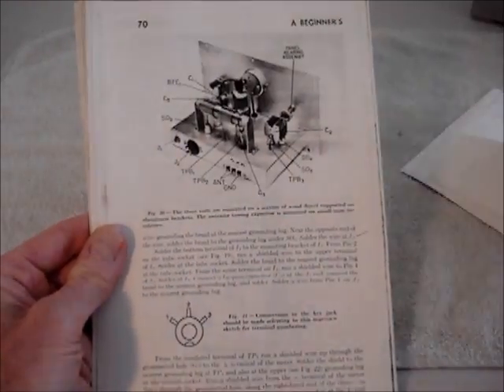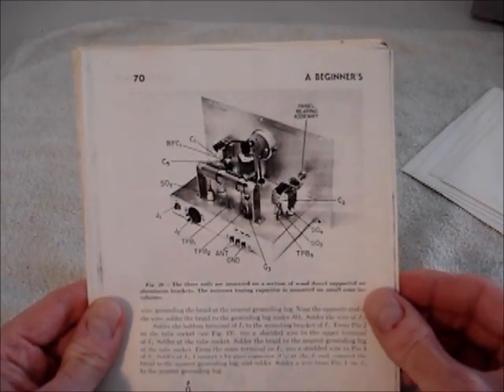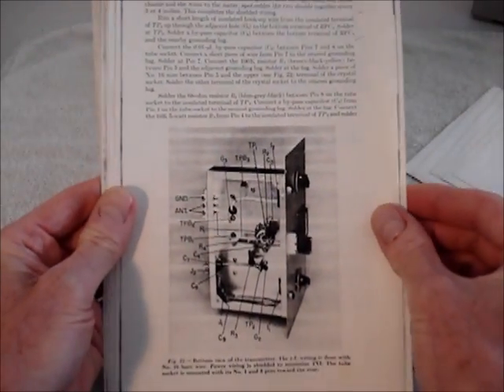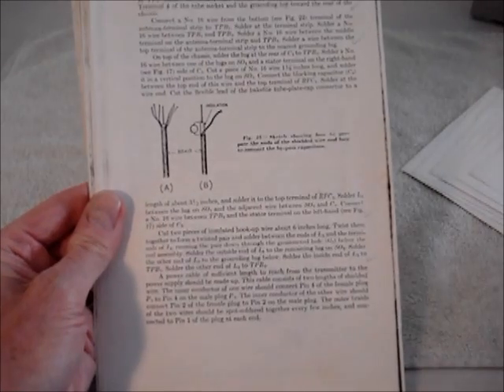So I wanted to make it, but I was a little too young to do a good job. So I waited, and I finally built mine in 1987.